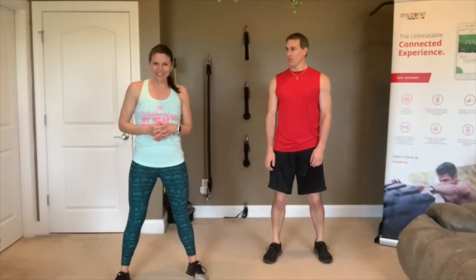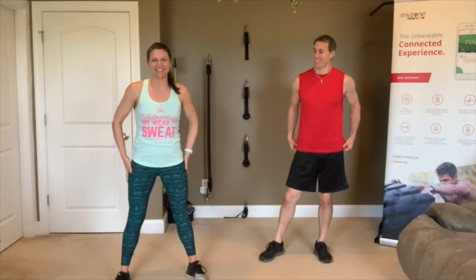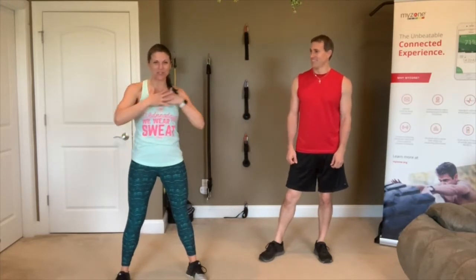We are ready to go. Welcome everyone to your Holy Hit workout! We're excited to have you here with us. My name is Coach Michelle, and I'm Coach Trevor. We're going to lead you through a super fun all-bodyweight, full-body workout tonight. We're going to be using Tabata timers, things like that.